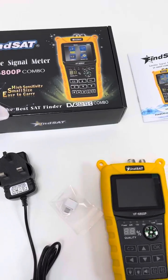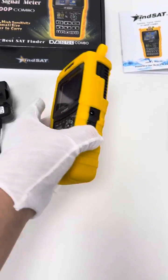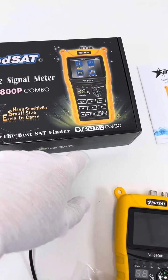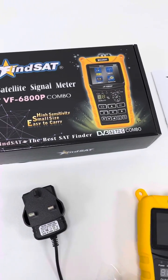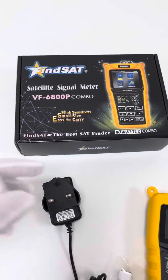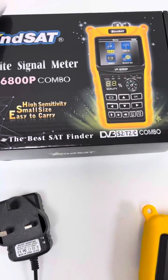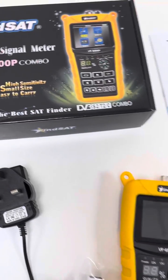This meter device is a rare item. This is on the front page. It's for DVB-S2, DVB-T2 and C, and it is advertised as the best. I'm not so sure, but it is very economic and reliable for use.